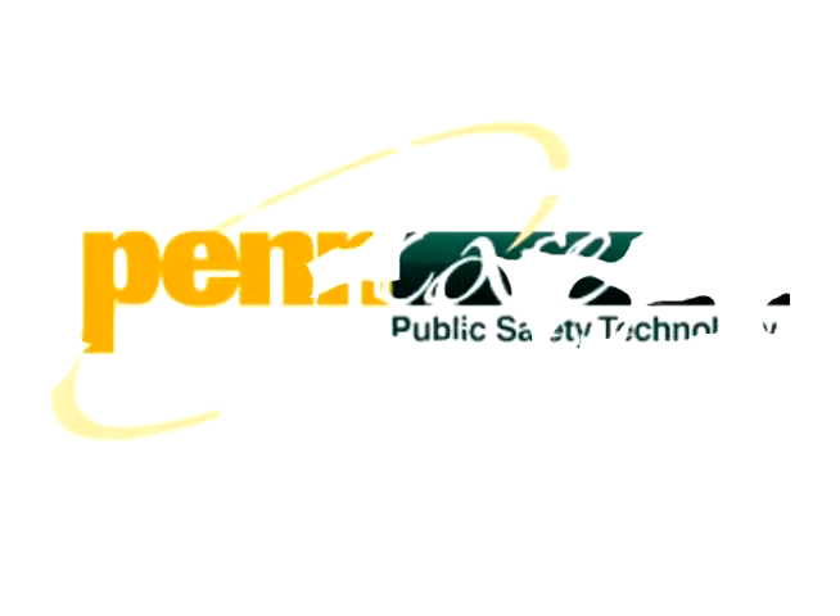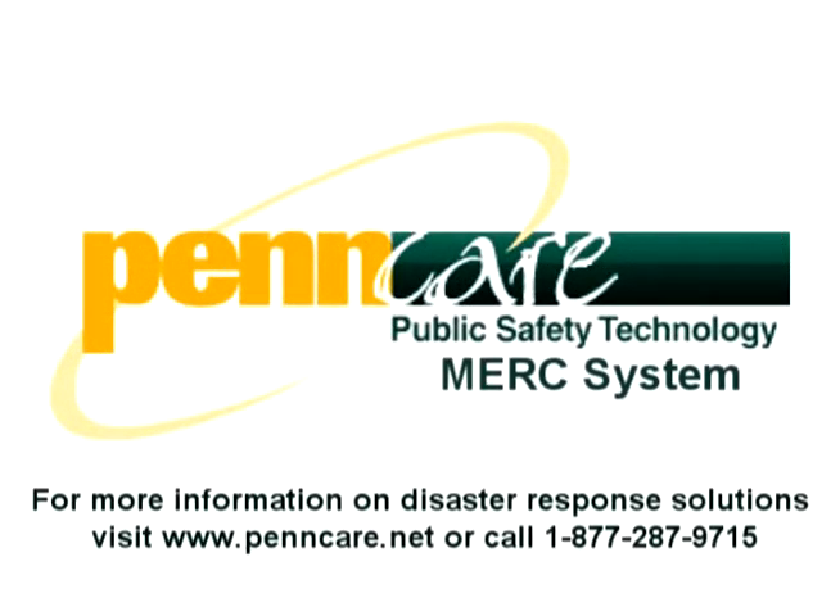Hello, my name is Sean Bryan. I'm president of a company called PennCare Medical Products. We're located in Niles, Ohio, a distributor of emergency medical equipment.